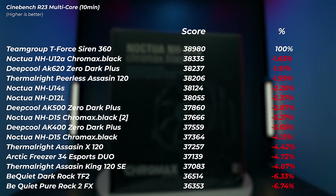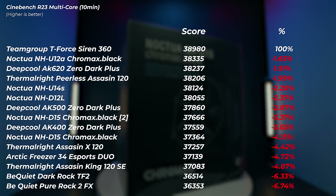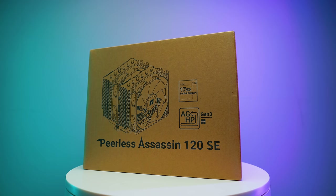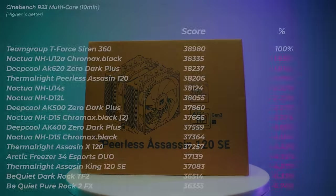And the absolute budget king — as I've been preaching on my channel — the Thermalright Peerless Assassin 120 is right up there with the AK620 and NH-U12A. The NH-U12A is about three times the price of the Peerless Assassin, the AK620 is about double. It's impressive to get that type of performance out of such a low-priced cooler.